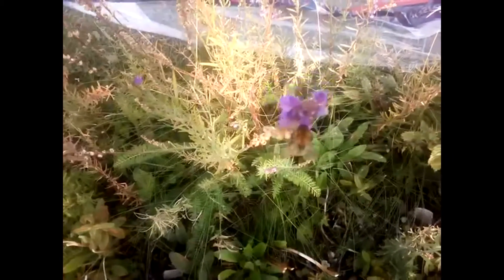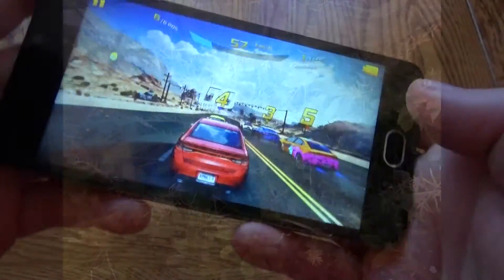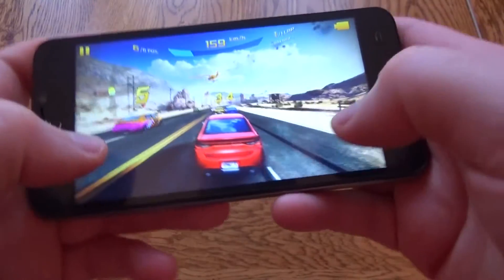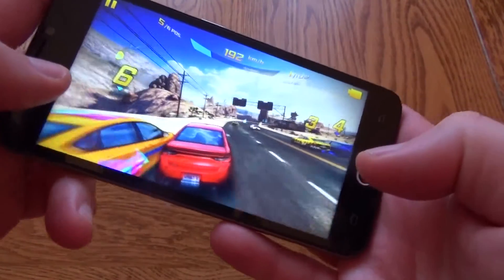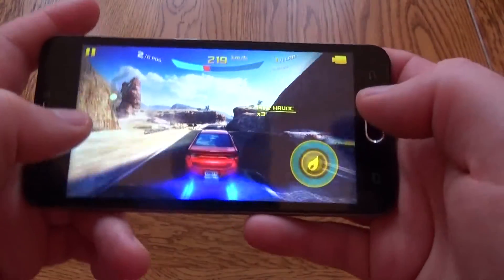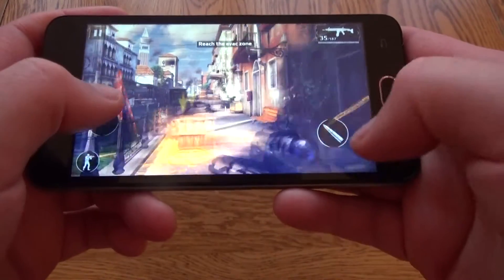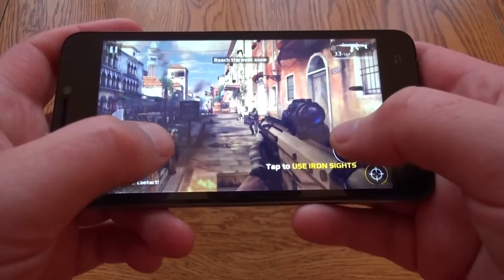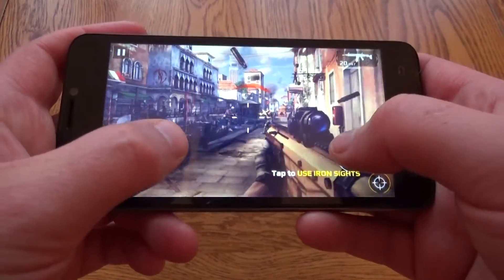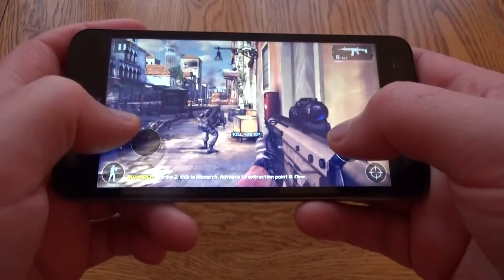The 1 gigahertz processor struggles a little bit with games, although they are playable. Asphalt 8 is playable but quite choppy compared to other phones — not quite as silky smooth. One good thing is the 5-inch screen is a really nice size, so when playing games with on-screen controls you have a large surface area and your hands don't get in the way. Modern Combat 5 is playable but very laggy, and it's not the best gaming experience on a mobile.